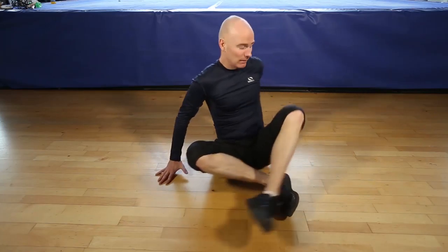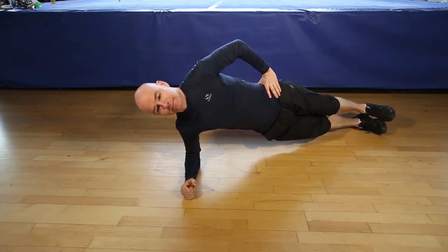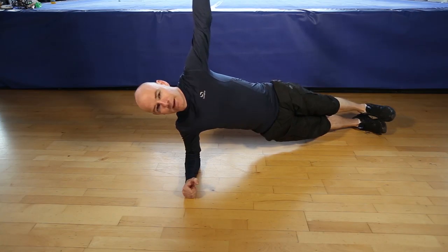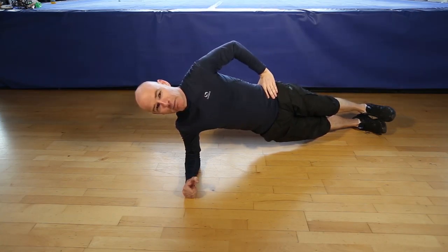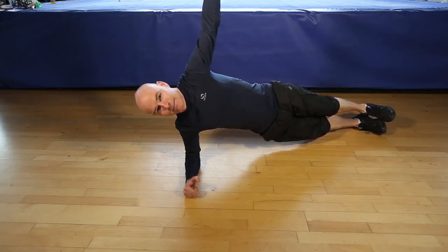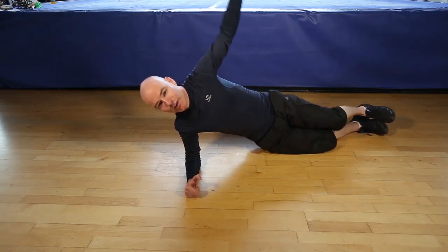Okay, are you ready for 30 seconds each side? Let's go. You can raise your hand or you can have it on the hip. Finishing in five, four, three, two, one. Let's switch sides.